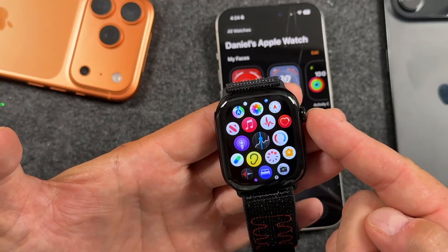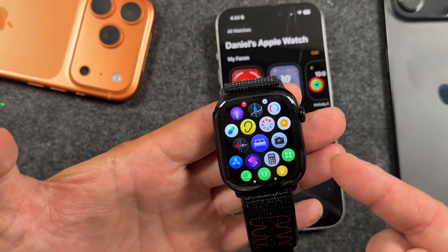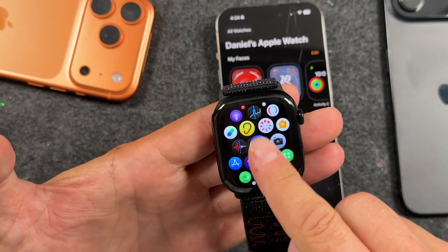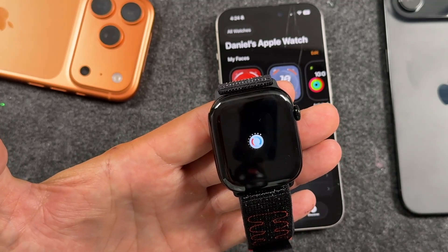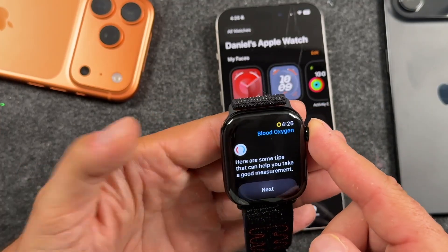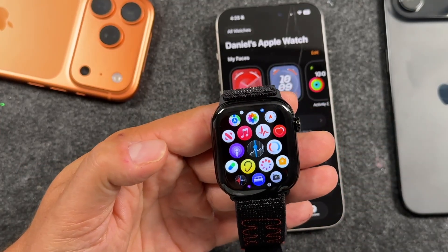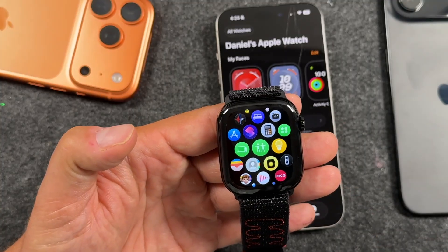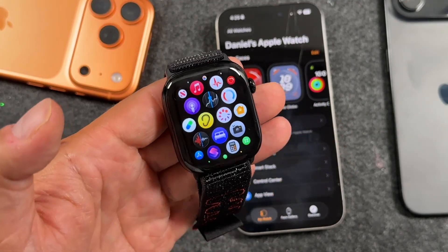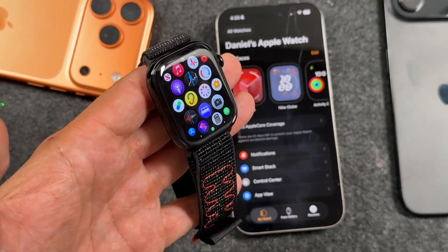Going through the settings and using some of the features — like the heart monitor, and even the camera here is cool for what you can do with the iPhone. I'm in Canada so I still have the oxygen sensor, blood oxygen is still there for me. A lot of parts of the world — I believe the US — lost support for that for whatever reason.